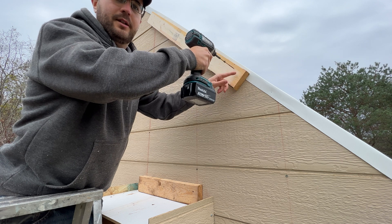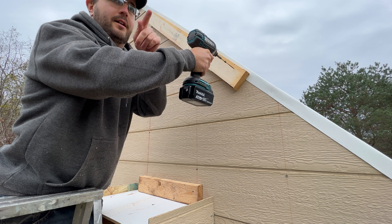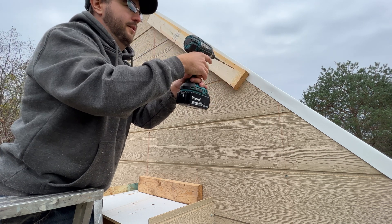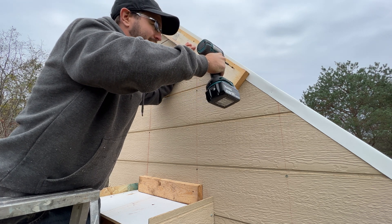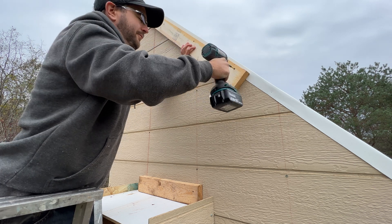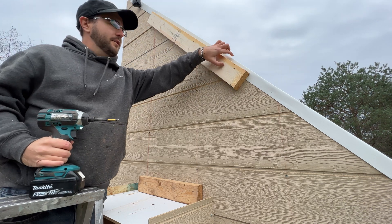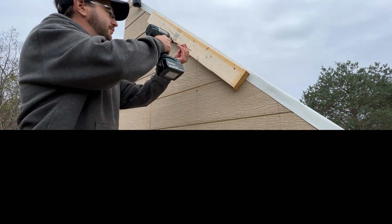I want to make sure I'm back far enough from the edge because I'm putting the other pieces that will be coming out on the ends. And there's the header up here.